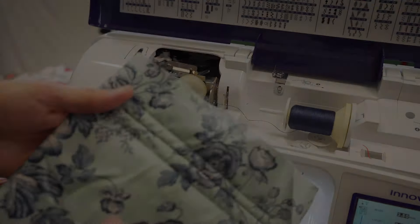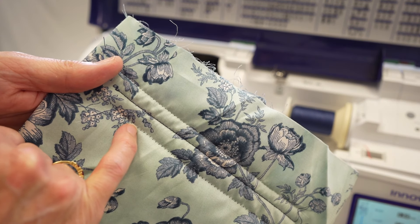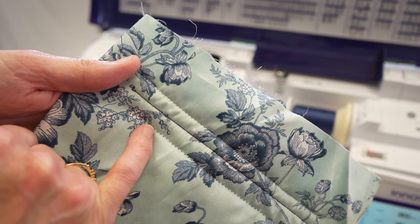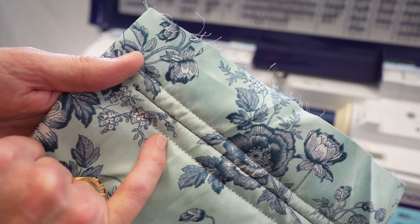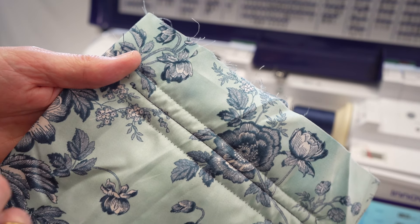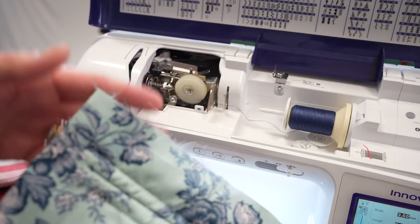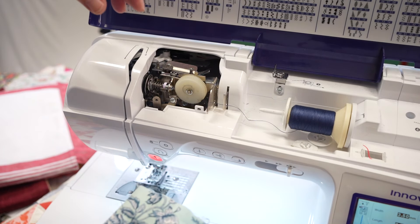Today we're going to talk you through some of the problems that arise with regards to thread tension on your sewing machines. Thread tension is when you either have puckering — as you can see here, my bottom thread is white and the top thread is navy, and the navy is just coming through — or you might have lots of loops. People often wonder what is, or how is, the thread tension being affected.